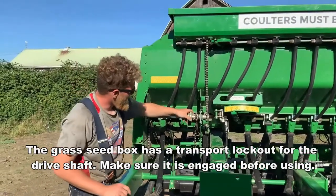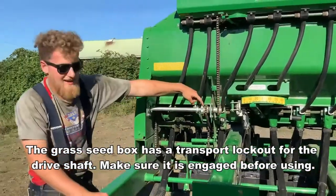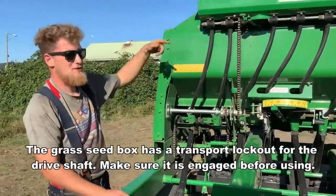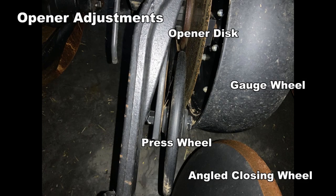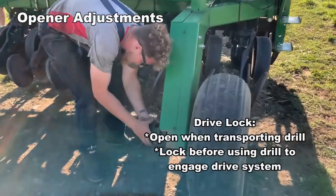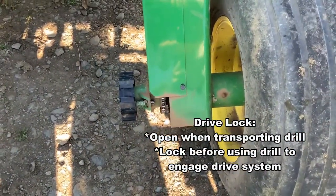To engage the clover box, you turn this lever and it lines up — right like that — and then it will spin when you drive. The little gear will catch and that turns the whole machine when it goes.